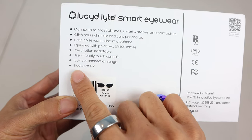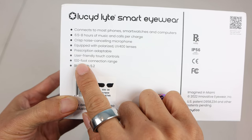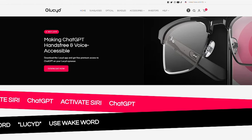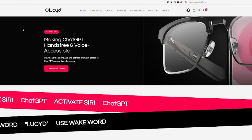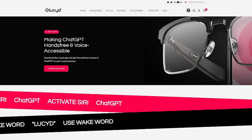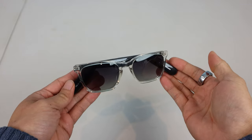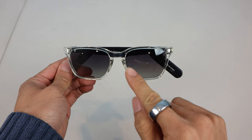The Bluetooth protocol has been upgraded to 5.2, with a 100-foot range and even lower latency than the previous version. Lucid is also promoting these shades as the first Bluetooth sunglasses to have voice-enabled ChatGPT AI, which I'll get into later. The glasses weigh 40 grams, or around 1.4 ounces, so are pretty lightweight considering the amount of technology packed inside.